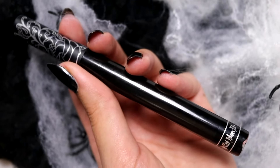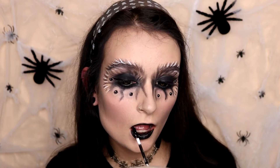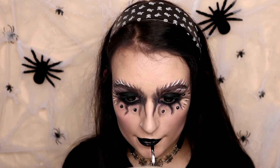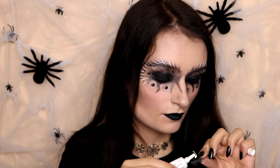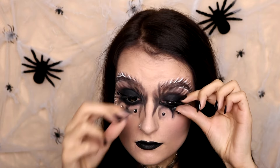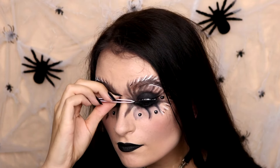Then I'm going to take this Kat Von D Liquid Lipstick in Witches and apply it like I usually would, slightly overdrawing my top lip just because I like the way that looks. Then I'm going to apply these false eyelashes — these are quite dramatic ones. I'm going to put some eyelash glue on them, wait for that to become tacky, then stick them to my eyelids, really making sure they're as close to the lash line as possible.